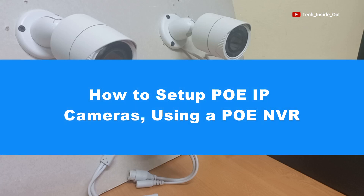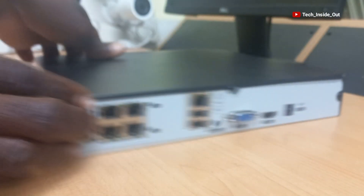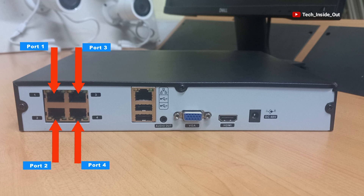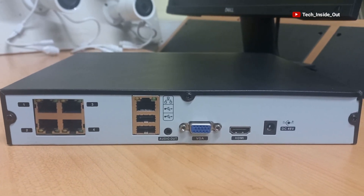How to set up PoE IP cameras using a PoE-NVR. This is an example of a PoE-NVR. This one has four PoE ports, so this particular PoE-NVR is a four-channel PoE-NVR, and this is what we'll be using in this tutorial.